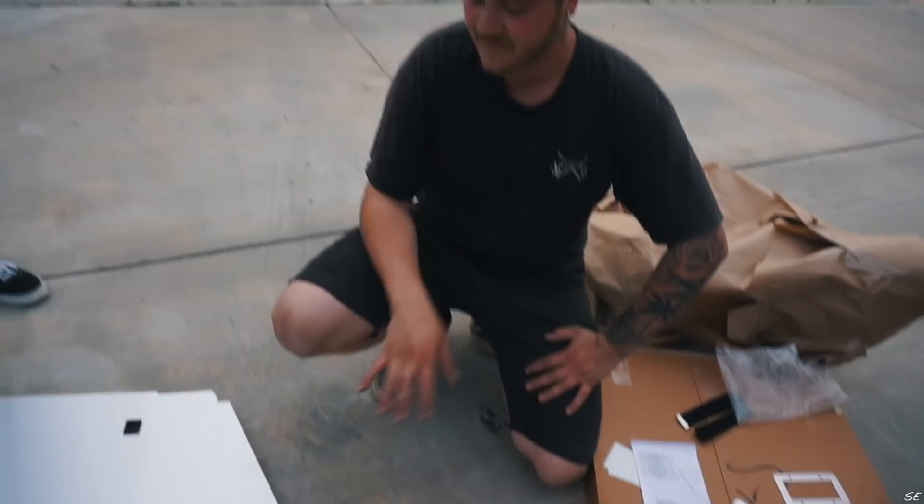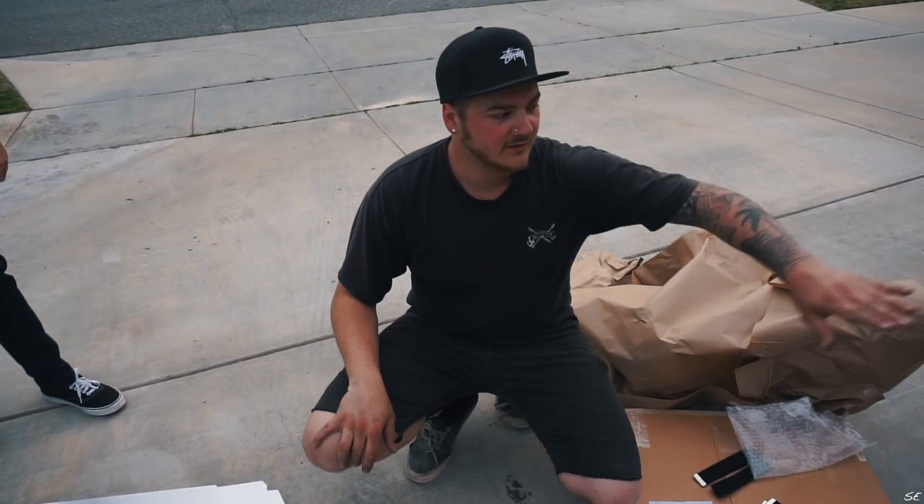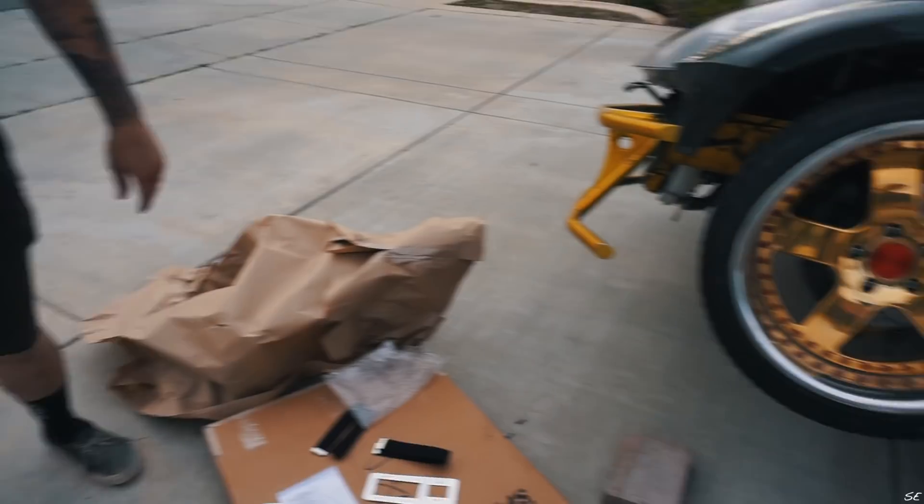Alright, so yeah, here's the unboxing video. They look like they're really good quality. I don't think I'm going to have time today to put them on. We're going to go over what I broke yesterday and see what I've got.